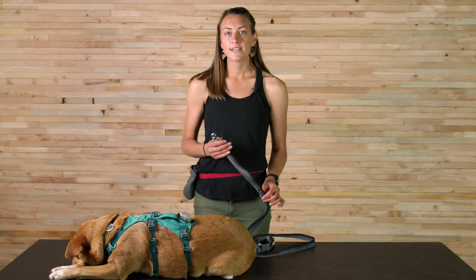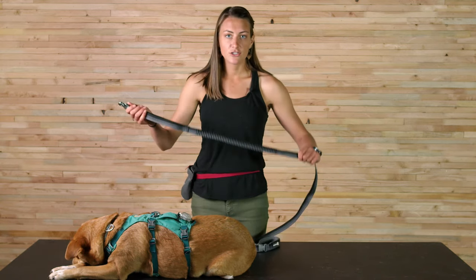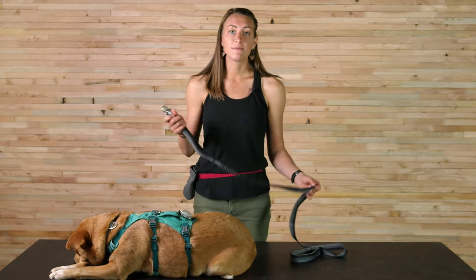This leash comes in two sizes and they're both using one-inch webbing. The smaller size is five and a half feet and it stretches to be seven feet, and the large is 7.3 feet and it stretches to be 11 feet.